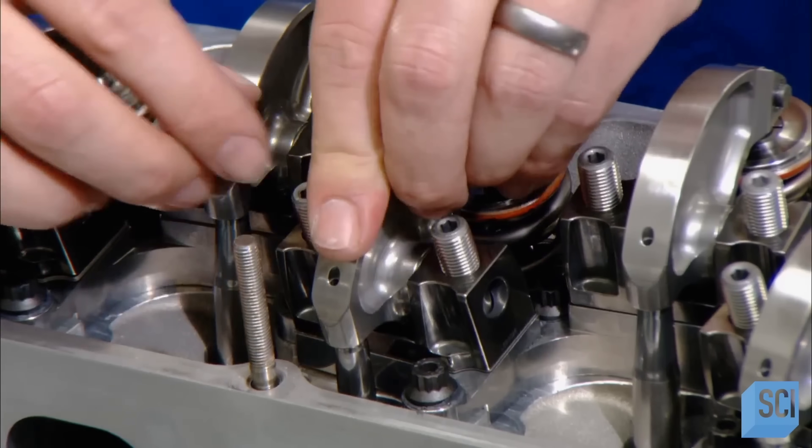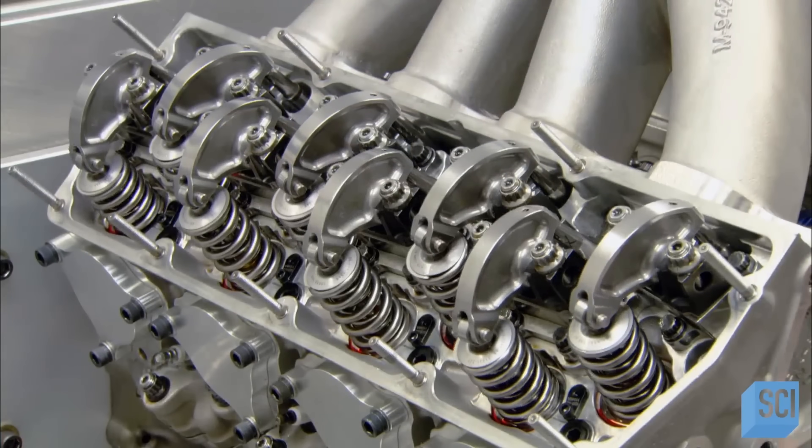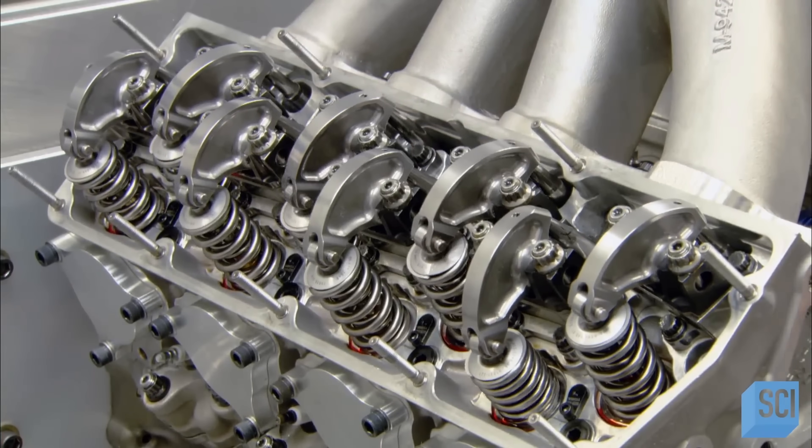One end of each rocker arm goes on the pushrod; the other sits on the valve. When the camshaft turns, the system opens and closes the valves.